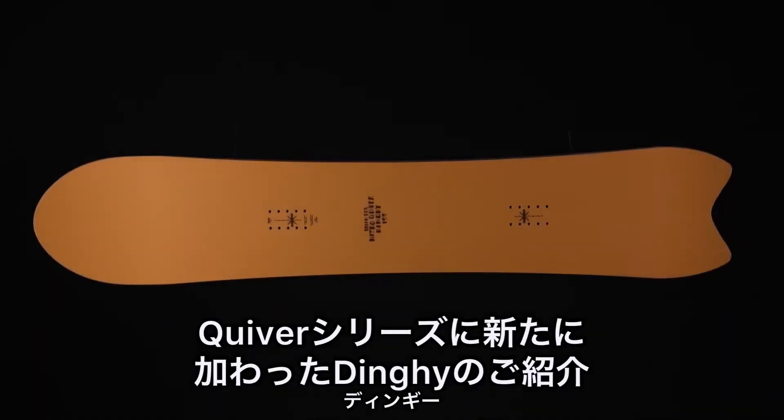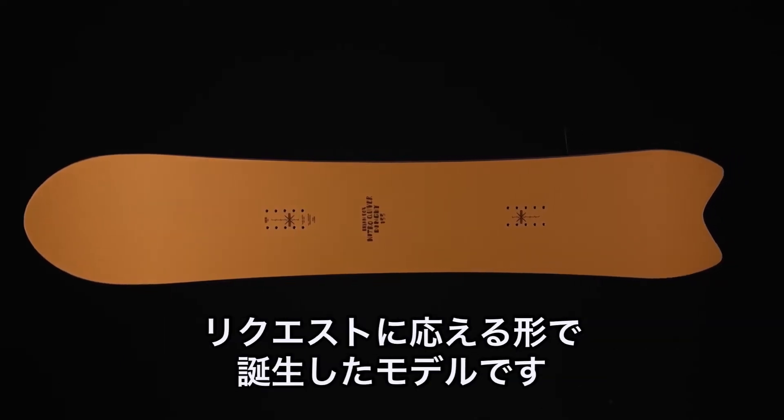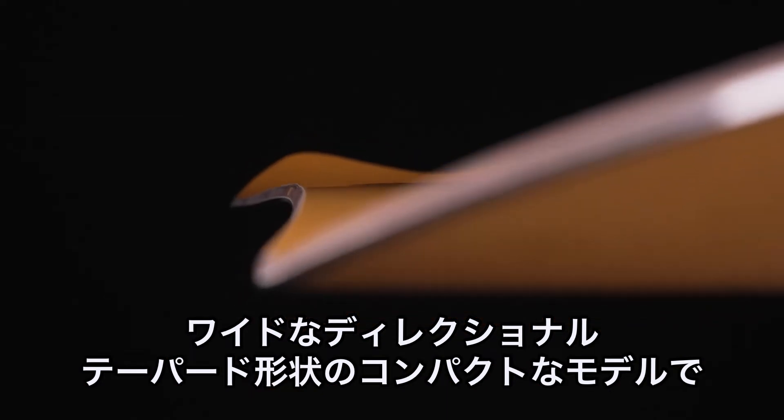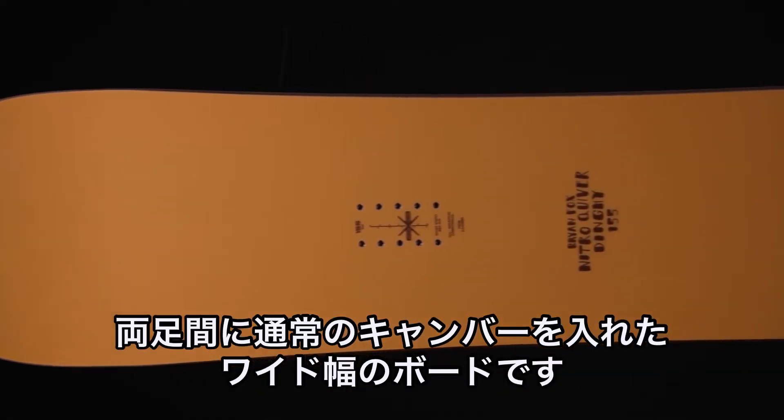Introducing a new board to the Quiver series, the Dinghy. The Dinghy was brought into line because there's a lot of people with bigger feet asking for a quiver board that they could ride. So this is a board that has a compact wide directional tapered shape, true camber underfoot, and a wide width.